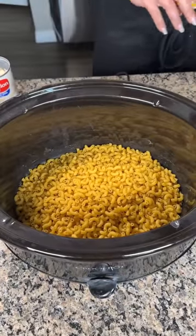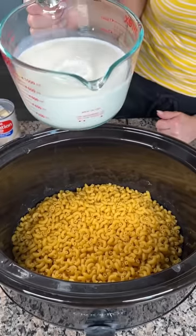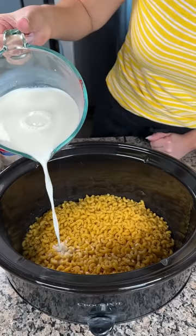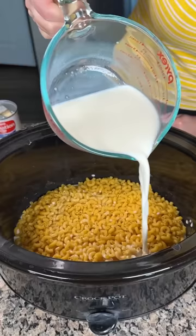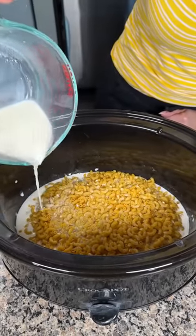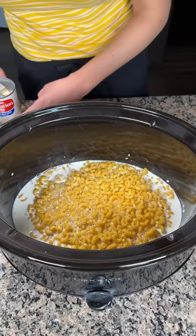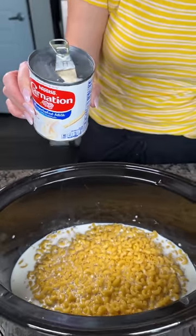Crock pot mac and cheese: one package of elbow noodles. We're going to take two and a half cups of whole milk — you can use skim but go big or go home, whole milk makes it taste real good. This is one of my favorite mac and cheese dishes — you just put everything in the crock pot including your dry noodles and it cooks up so good. We're also adding a 12-ounce can of evaporated milk.